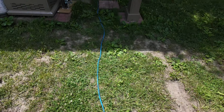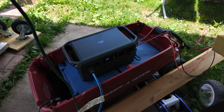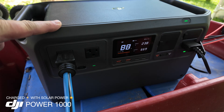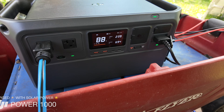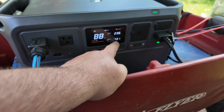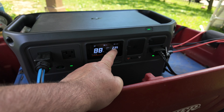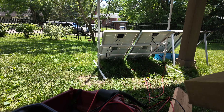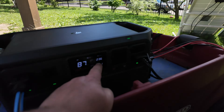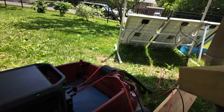The cord goes all the way through the yard to the DJI Power 1000. Because I just turned this on, it's pulling like 700-some watts cooling, and we have 235 watts coming in through those panels over there — three panels, only 235 watts. Those three 100-watt panels.